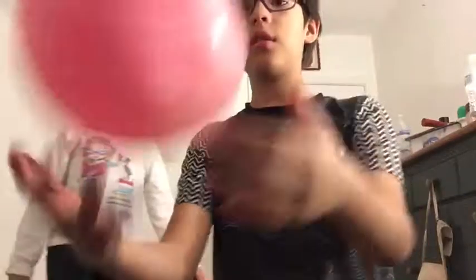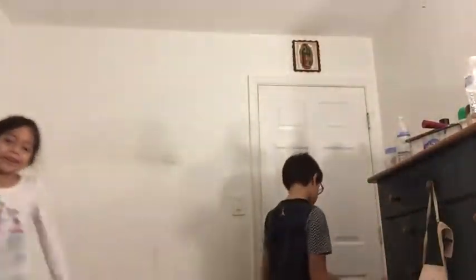What is up guys, it's T-Rex here and today I'm gonna be showing you a video about how to do the circus skills. You guys might not like these but they're actually good tips.